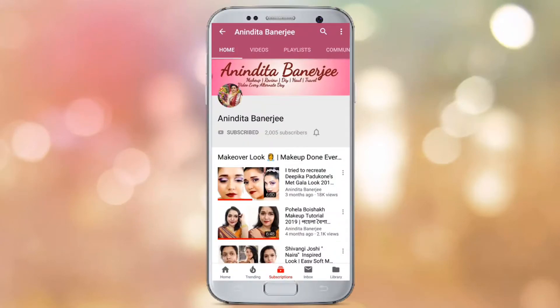Subscribe to my channel — it's free to subscribe, and also press the bell icon so you never miss any video. Thank you, beautiful. Stay blazed! Hey guys, what's up, welcome back to my channel. I am Honnita.